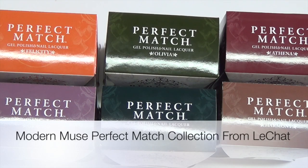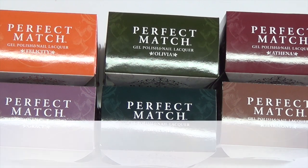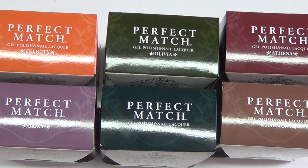Hi guys, I have a review for you today. This is from Le Chat — that's the brand name — and this is their Modern Muse collection. This is a fall collection, and these particular polishes come with two polishes.